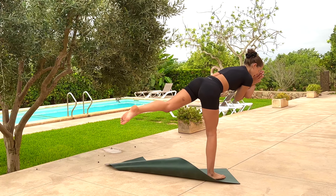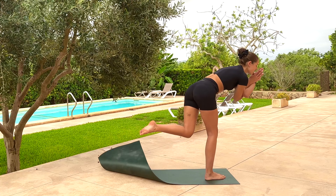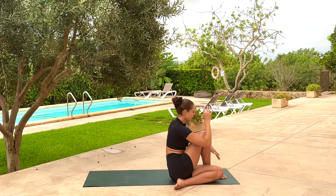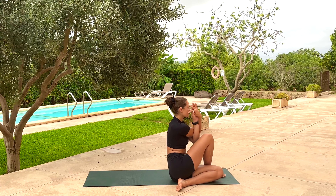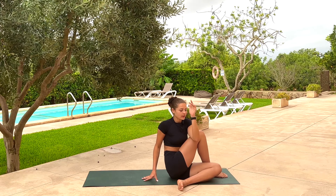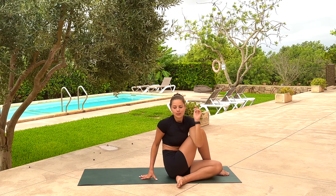From warrior three, as you exhale we're going to come down into Ardha Matsyendrasana — a nice little twist. This is a tricky transition. Left knee comes just outside of the right ankle and the bum places down. If it wasn't as smooth as that, don't worry. Release the bind. Right hand comes behind the back of the right hip, and the left elbow wraps around or outside for a deep twist. If it's too much of a twist, extend the left leg so the knee doesn't have to be bent.